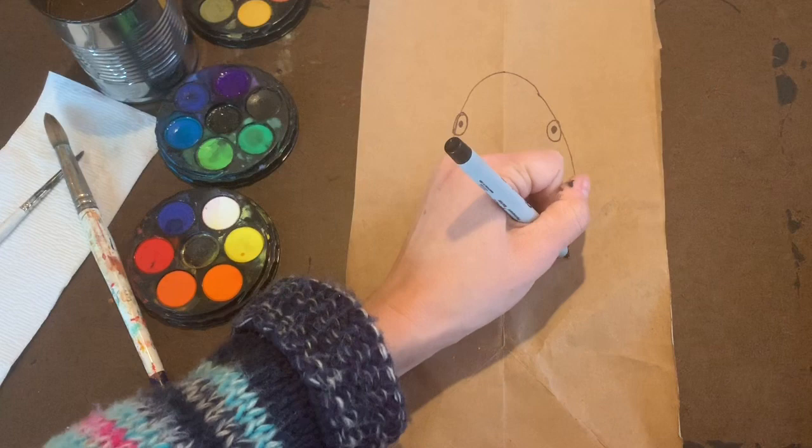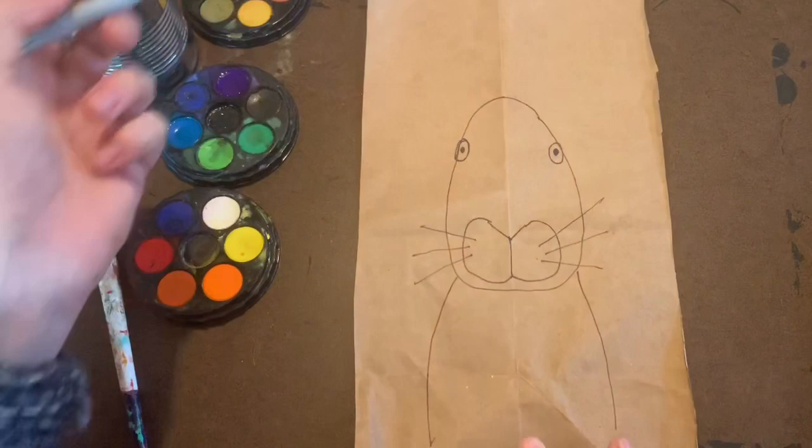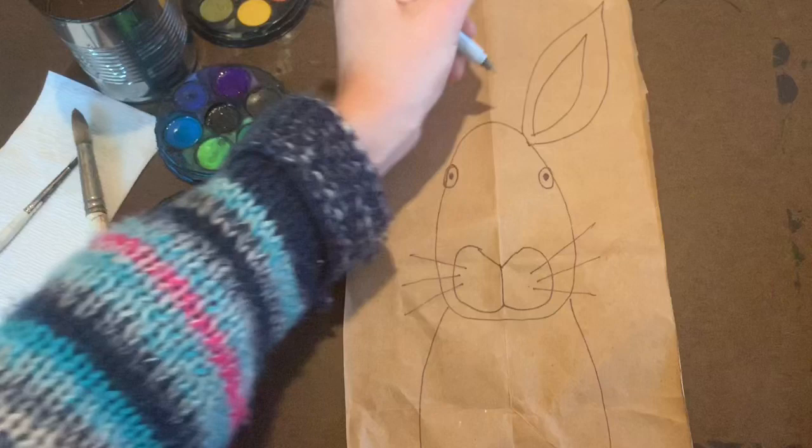Then create the bottom part of the body — this part will be going off the page — and add some fun little whiskers coming off of the nose. Next we get to move up to the ears. We're gonna create the big long ears of a bunny rabbit and the inside part of the ear, doing the same on the other side.